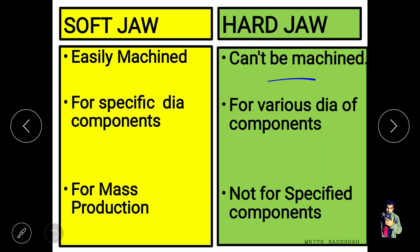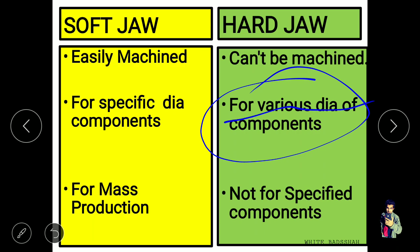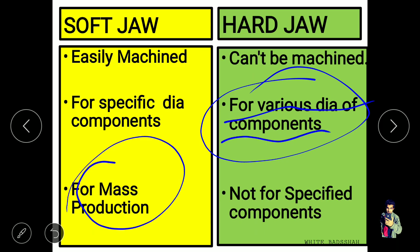Now let's see hard jaws. Hard jaws can be used for various diameters of components — they are used for clamping components of various diameters. Soft jaws are used for mass production when we have many components with the same diameter, while hard jaws are not for a specified component; they can hold components of various diameters.